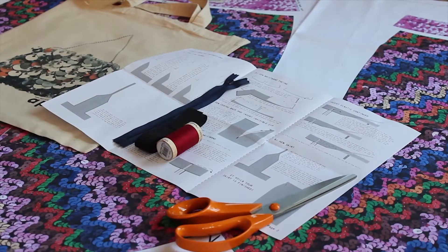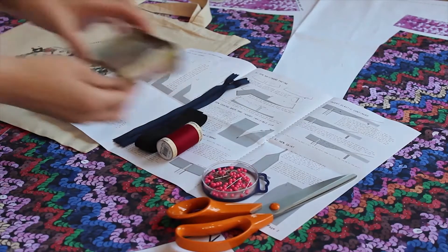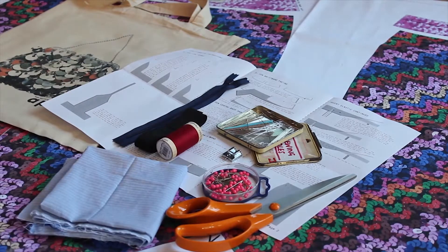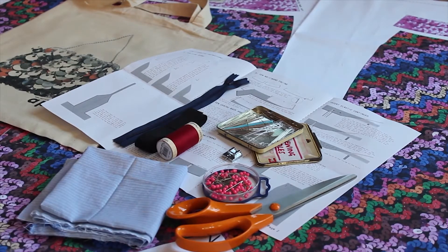You'll also need some fabric scissors, some pins, a hand sewing needle, a zipper foot for your machine and a clean piece of thin cotton like a handkerchief to use for ironing, and a sewing machine and an iron too.